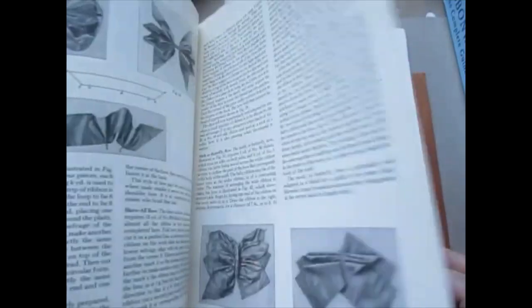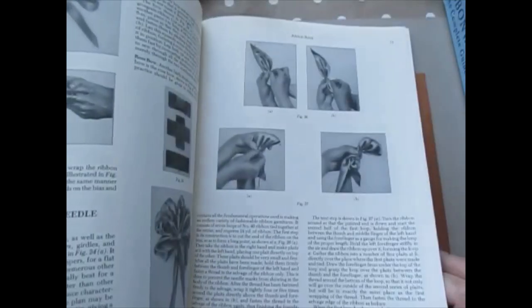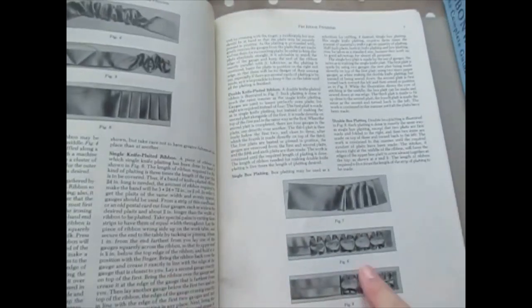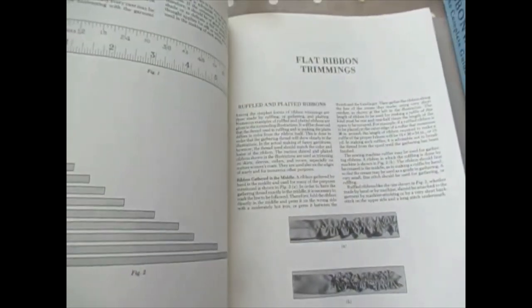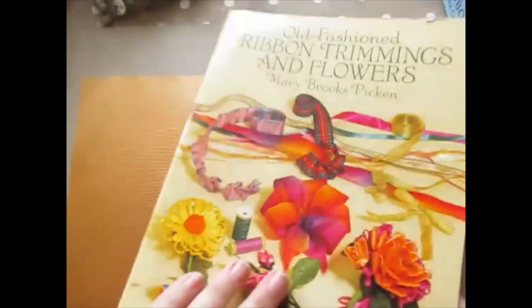Unfortunately it is black and white. But still, they are the vintage ribbon bows done in vintage ways. I've shown you how to do all of this. I didn't think I could actually get the book with that in but I've managed to. So that's one book.